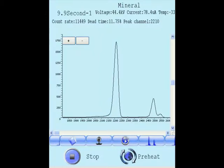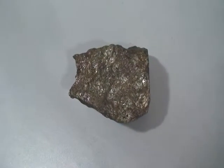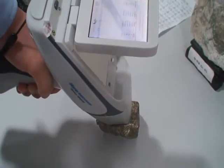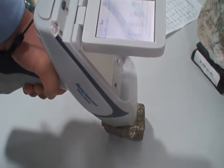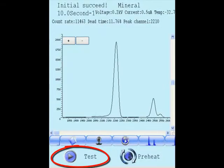Press the button to start the test and point the instrument at the surface of the sample until the test is finished. Click Test to start measuring. Point the instrument at the surface of the sample, click Test, then enter the sample name and other information and press OK.